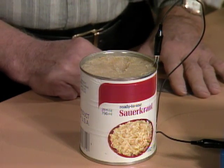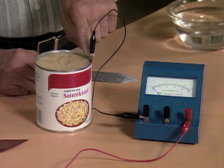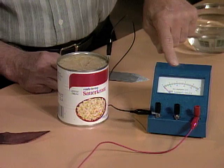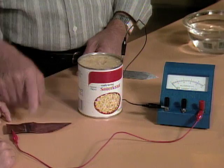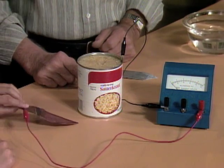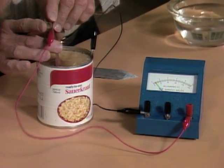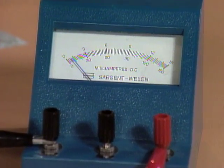Do you recognize what's in the can? Yes, it's some sauerkraut and it smells awful. Notice that I have a clip attached to the outside of the can, and then going around here to the meter. The other wire from the meter goes over here to a piece of copper. Would you please take the copper and plunge it into the middle of the sauerkraut and watch what happens to the meter? It goes up a bit. Yes — in other words, we're generating an electric current with the sauerkraut.